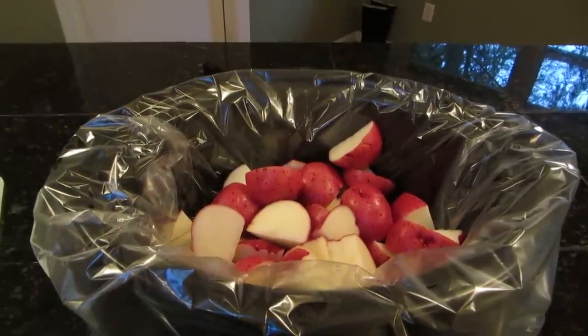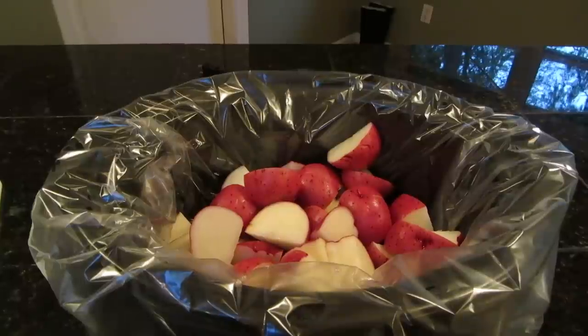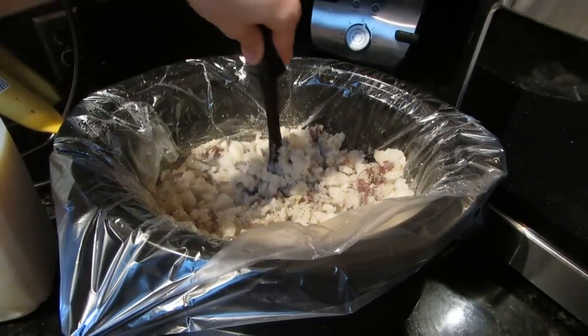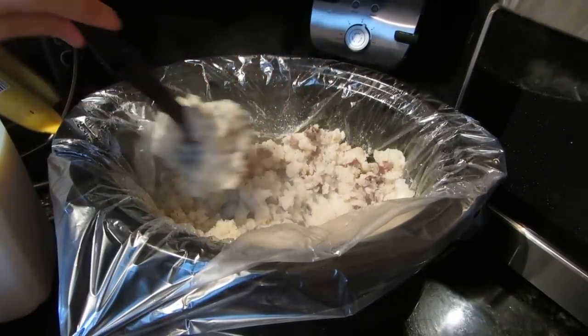Put the lid on and cook them on high for two to three hours, or on low for five to six hours. Once your potatoes are soft, mash them around and add a little garlic salt and pepper, and keep mixing.